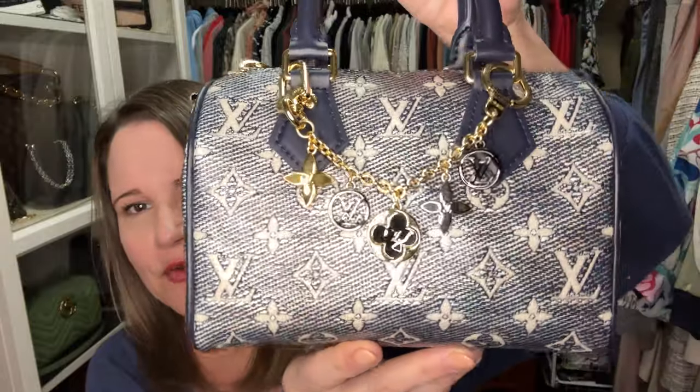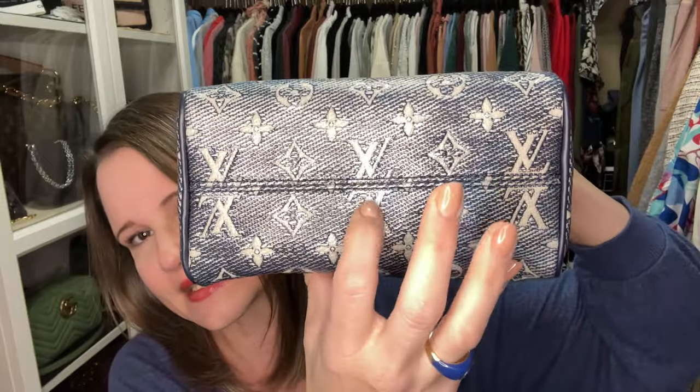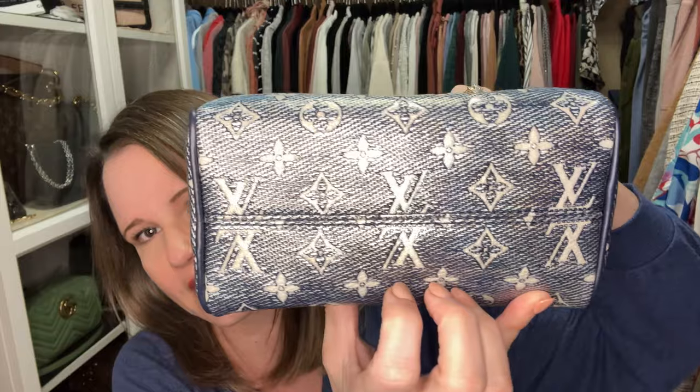Another thing I absolutely love about the one I got is the alignment. A lot of these have terrible alignment and people have had a horrible time getting one that's just right. These are currently still available on the Louis Vuitton website, priced substantially lower than the new denim line — I believe they're $2,280. If you look at where the LVs are placed, it's just perfect. The seam alignment at the bottom is about as good as these can get, and the sides are also lined up really well.